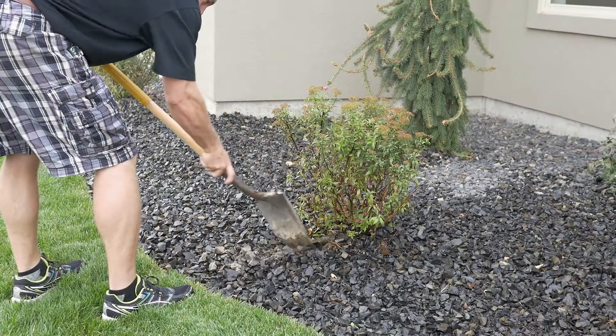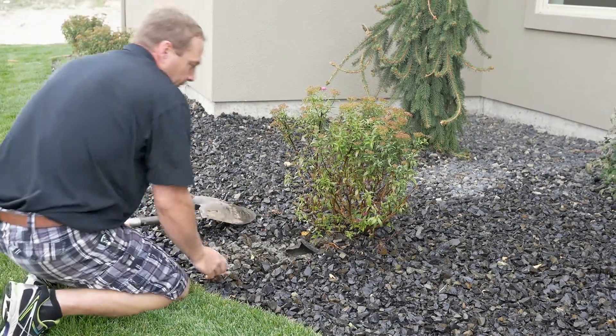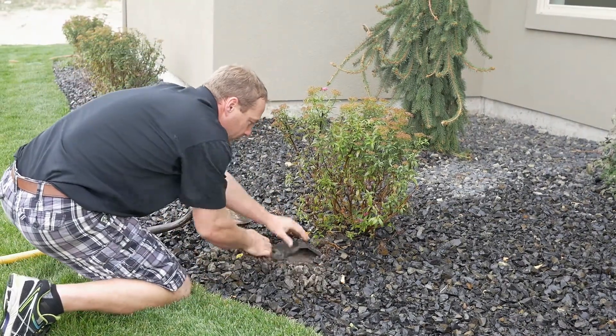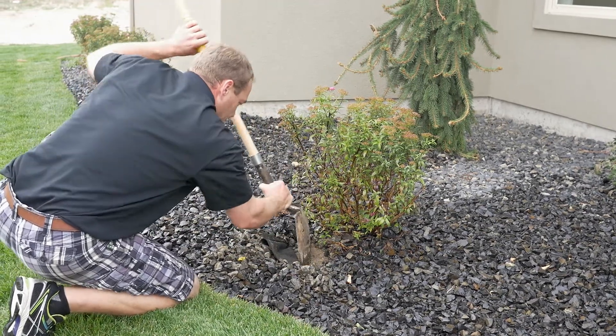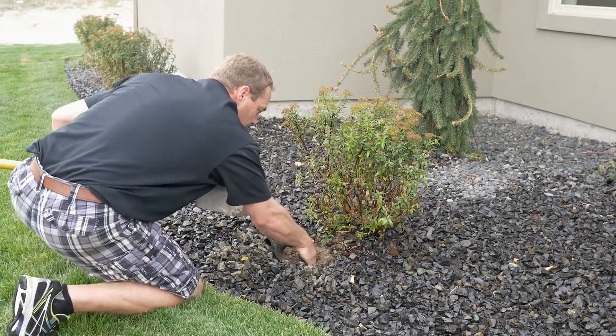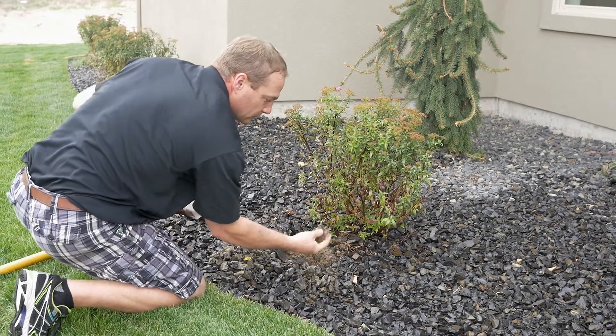If you notice the trees and shrubs in your yard are not looking healthy, here are some tips to assess the problems. For starters, if a plant is in the planter bed, pull the bark or rock mulch away from the plant material. Physically check the soil to see if it's wet or dry. If you notice the plant is dry, water it with a hose and also increase your drip time.